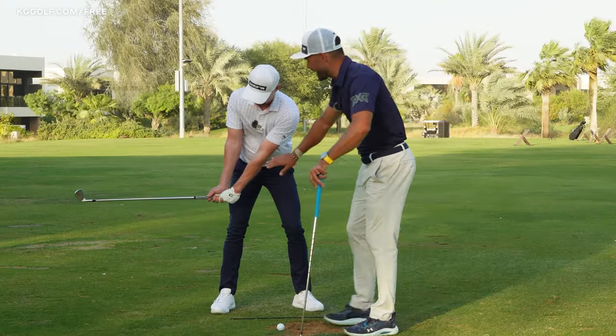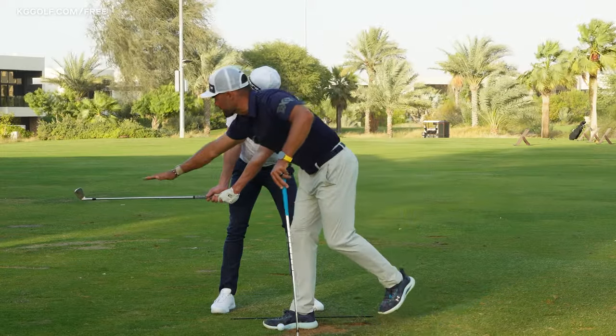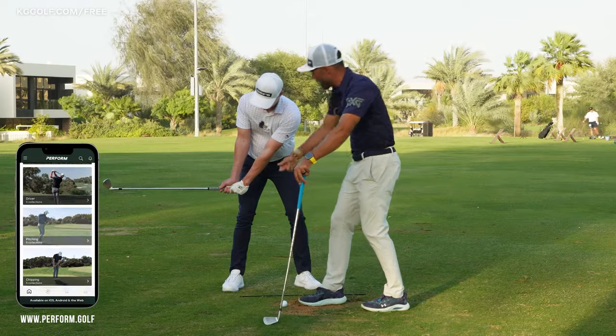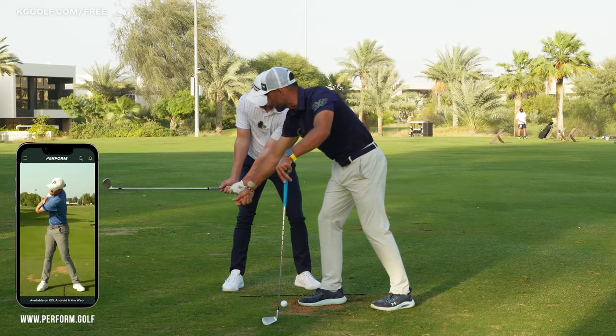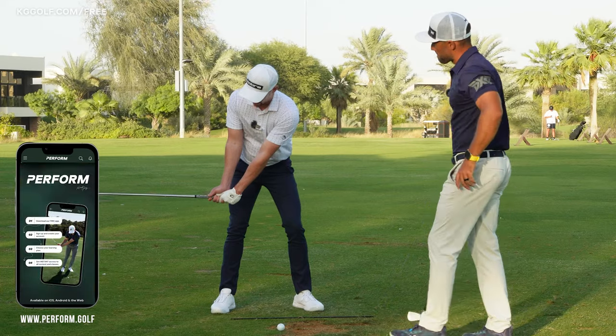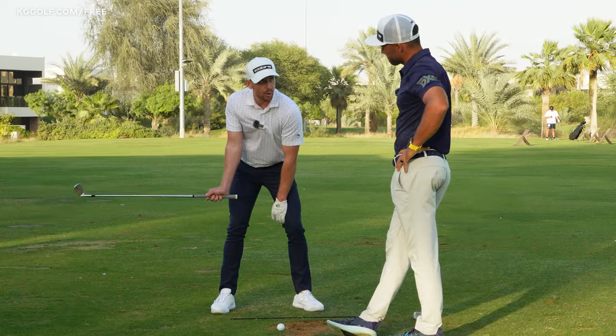When the hands are just in front of that trail leg, the club shaft should be around parallel to the ground. This is a great indication that we have added in the right balance of pivot — body rotation — with that load into the wrists. From here, if I take my left hand off the golf club and keep my right on, you can see it's supported nicely.